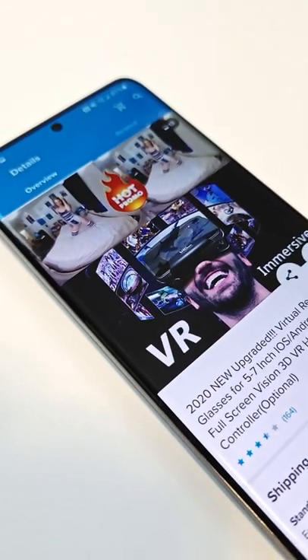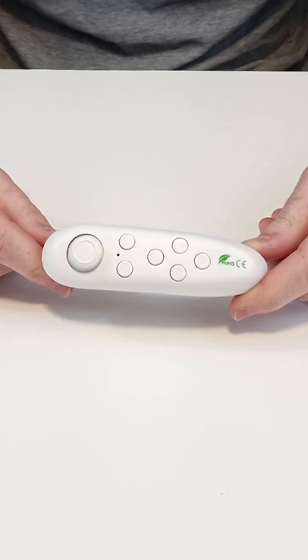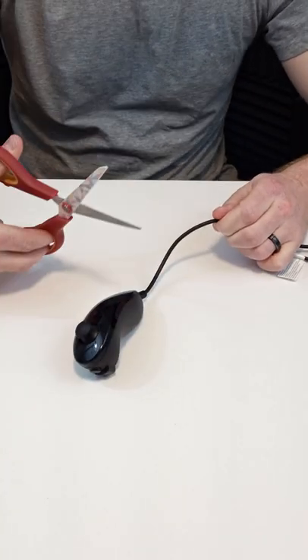When you buy a sketchy VR headset from Wish.com, you can also get a pimply Nintendo nunchuck. All I imagine they did is they took the original nunchuck and...